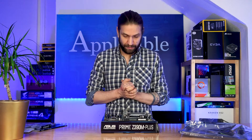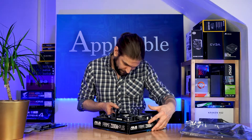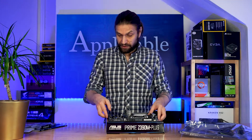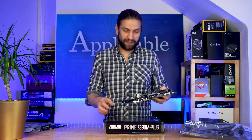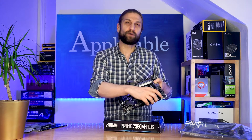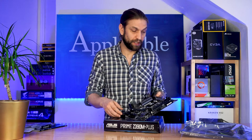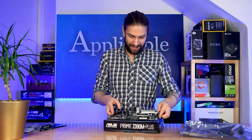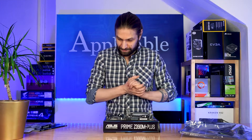I do firmly believe that it is. And there's also a feature up here called MEMOK — I'm guessing it's something to do with memory, potentially overclocking. You have a switch on or off. Now if that turns out simply to be the XMP, that'll be very, very funny, but I hope that it is because that'll be fun.